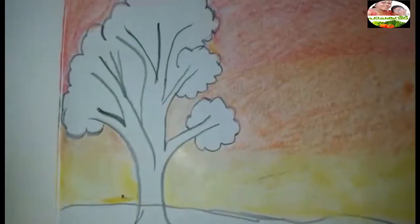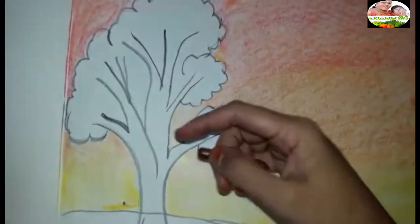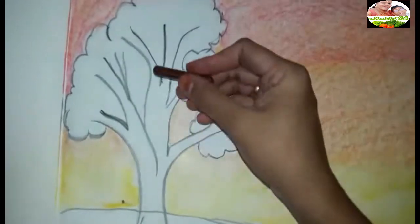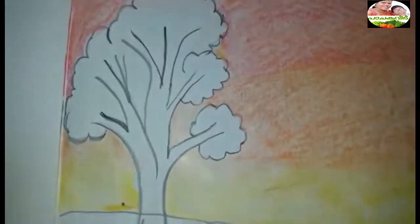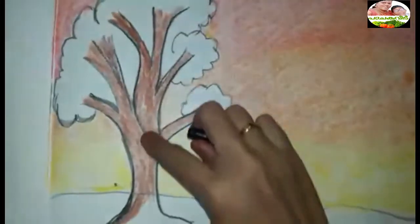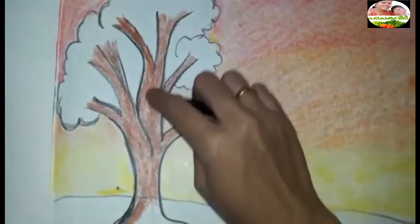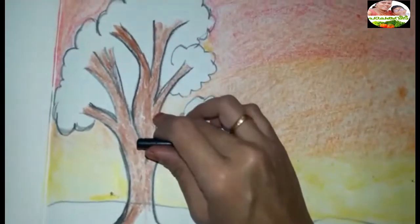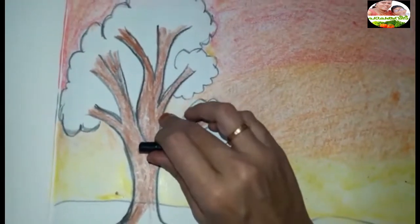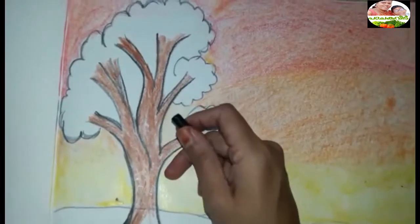Now we have a black color in the tree, but we will use a brown color in the stem. We will use a dark color in the stem.